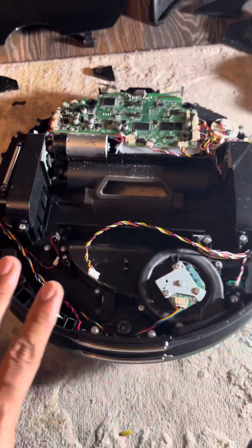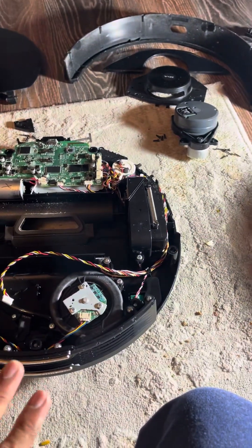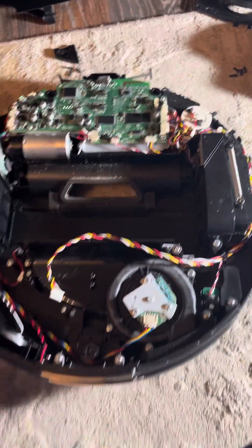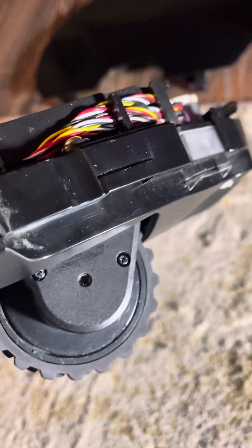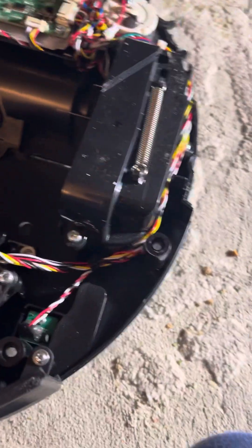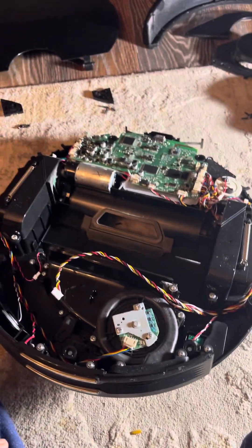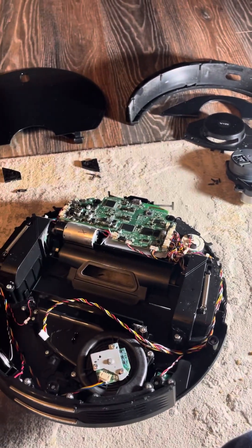I'm trying to organize the screws. I'm not sure I'll be able to fix the wheel problem, but I'm sharing this video so everyone knows how to open up the Waze lidar vacuum. One of the wheels has a lot of hair that's gone inside. I need to access three screws to get the wheel assembly off, clean the wheel, remove the hairs, and fix it. I'll come back with another video if I'm able to reassemble it and get it working.